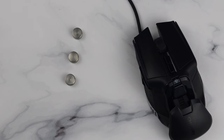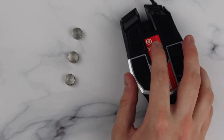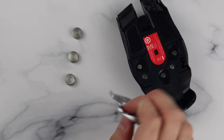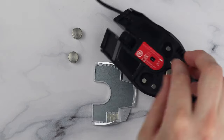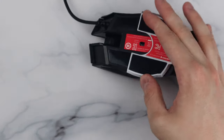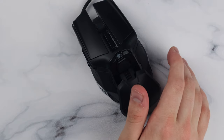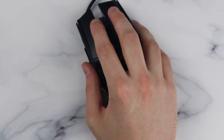On to the weights. There are three five-gram weights that you access by turning over the mouse and removing the silver panel. They are magnetic, so you can just pop them in. Doing it with one hand is a little difficult but manageable overall. That's how you take the weights in and out of the MC9620 FPS.